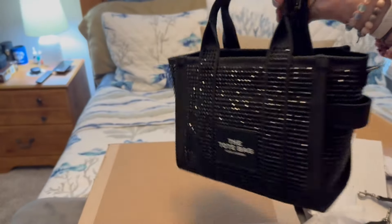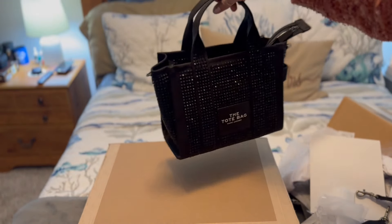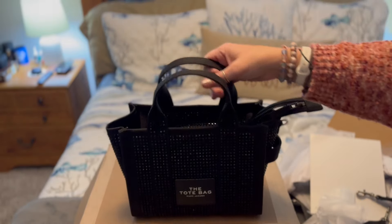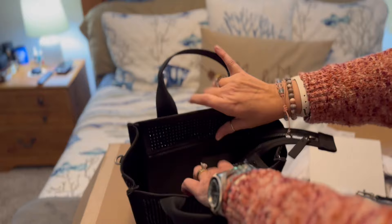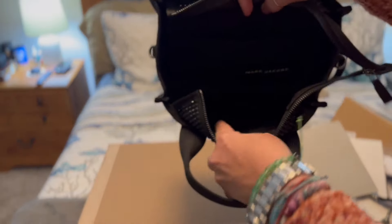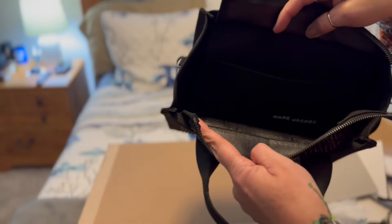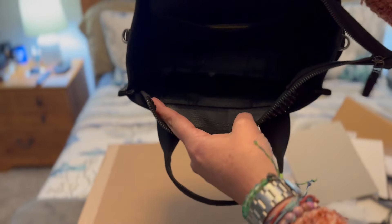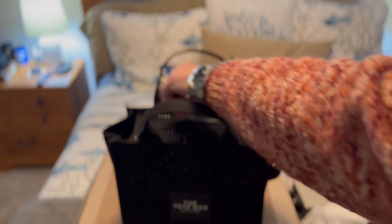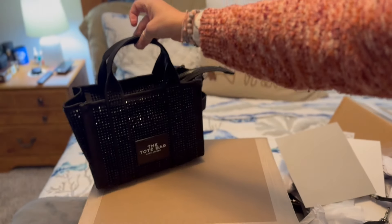Oh, the sparkle — it's beautiful! There's just one large pocket, and the interior — I can't tell if that's leather, but it kind of feels like it's a leather interior, so that would be nice. So that is the first piece in the haul.